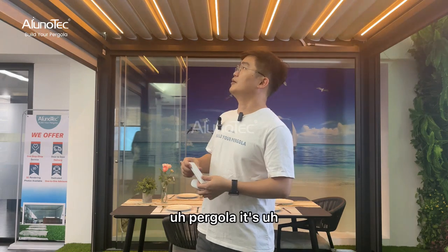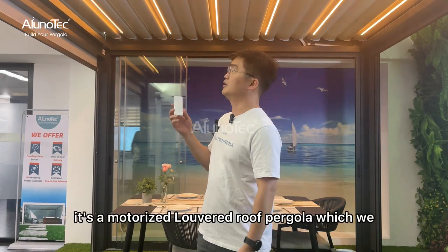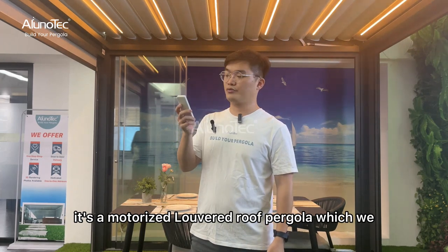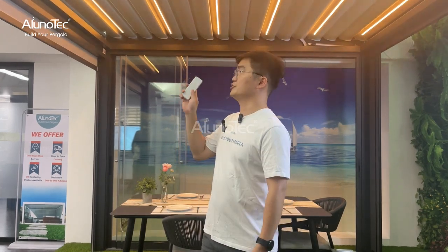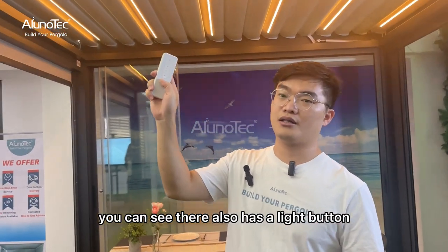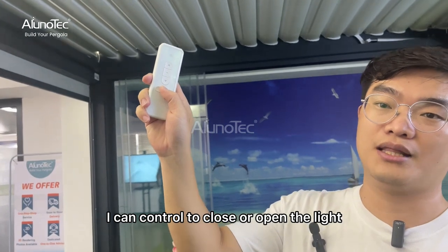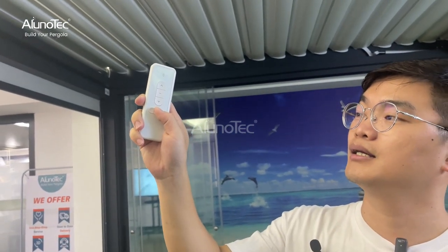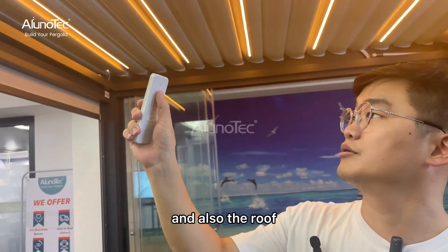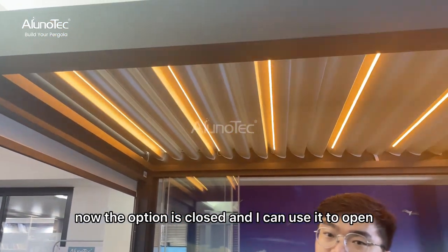This pergola is optional — it's a motorized louvered roof pergola, which I can use a remote to control the louvers to open and close. You can see there is also a light button. I can control to close or open the light, and also the louvers. The option is currently closed and I can use it to open.